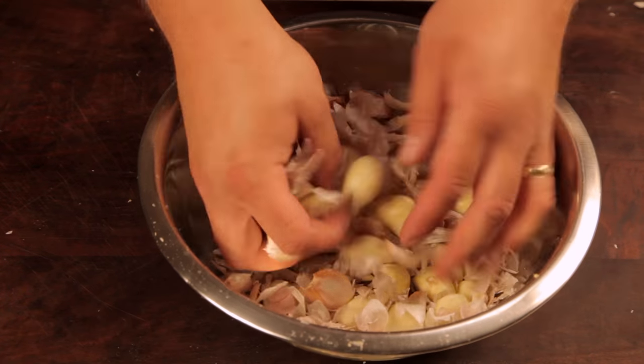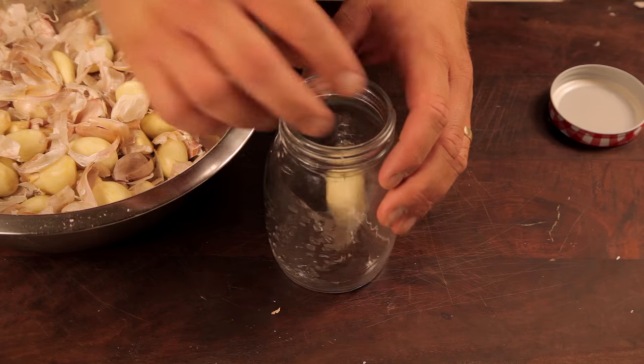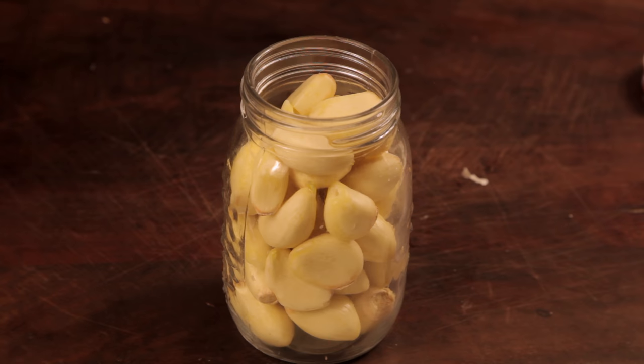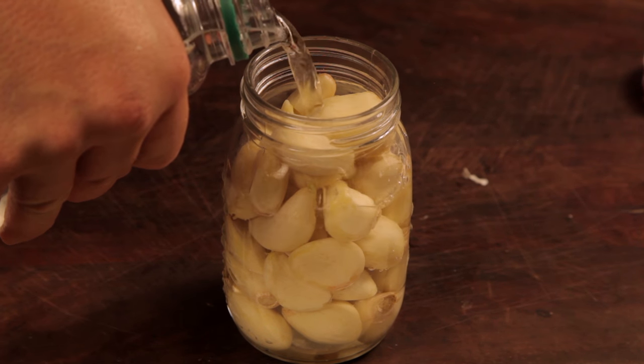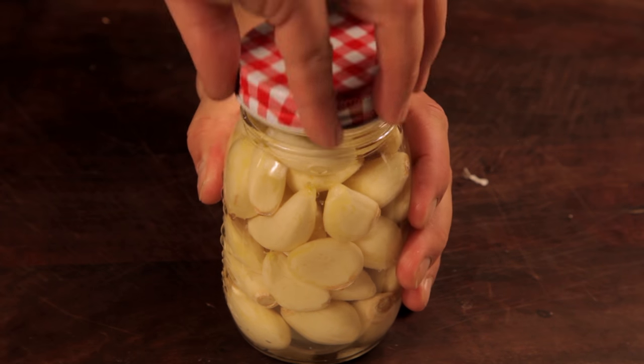See how most of the garlic cloves are beautifully peeled and ready to go. Now to preserve the garlic, place the cloves into a glass jar. Fill the glass jar with white vinegar. The vinegar will preserve the garlic and stop any bad bacteria growing. Screw on the lid.